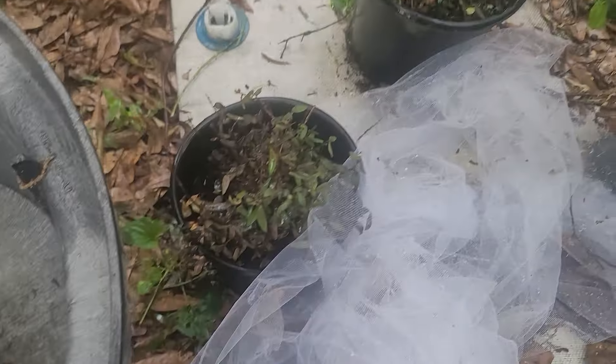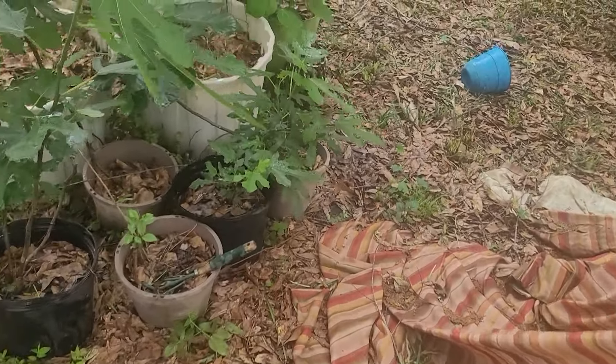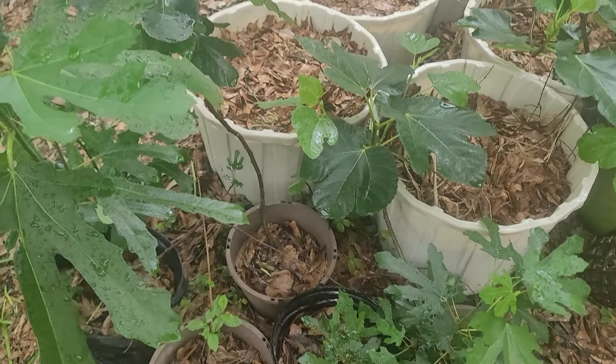I came out here and screeched — look at my Chilean guava. I'm gonna notify that seller on Etsy — that's unacceptable. I paid 30 dollars and I haven't done anything to it, half of it died back, and I suspect the rest of it is gonna die back too. I don't know what the deal is, but I'm not having it.